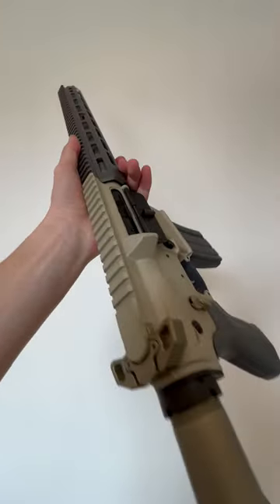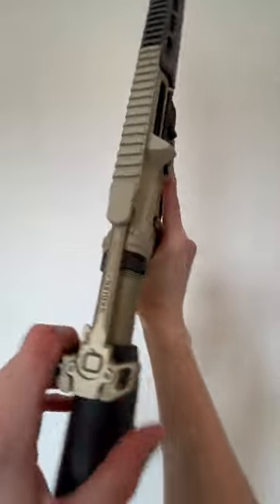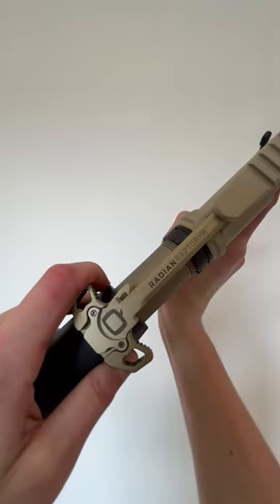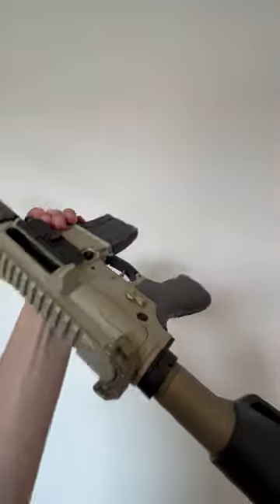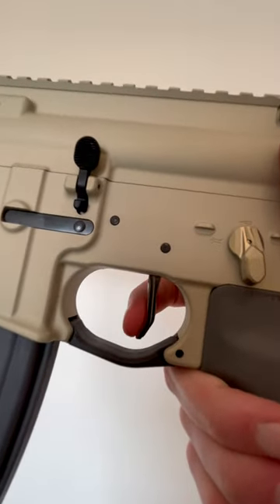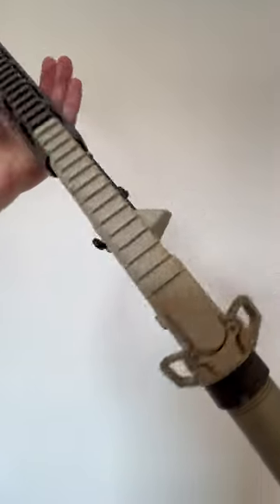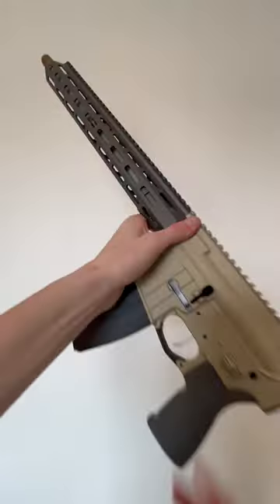The first thing I noticed about this gun is how light and easy to use it is. It comes with the Radian Raptor ambidextrous charging handle, along with an ambidextrous shortened safety selector, and a super awesome flat face trigger. And of course they're all decorated in that awesome gold color, and it has a really nice color scheme.